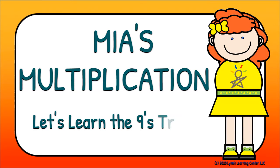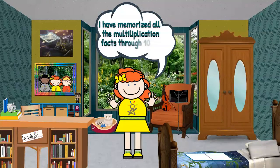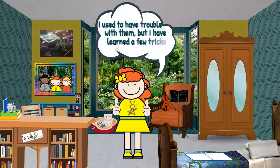Mia's multiplication. Let's learn the nines trick. Hi, my name is Mia. I love to multiply. I have memorized all the multiplication facts through 10 times 10. I used to have trouble with them, but I have learned a few tricks along the way.